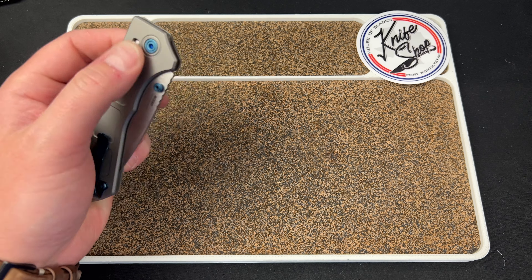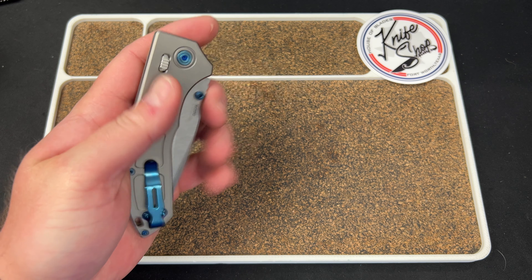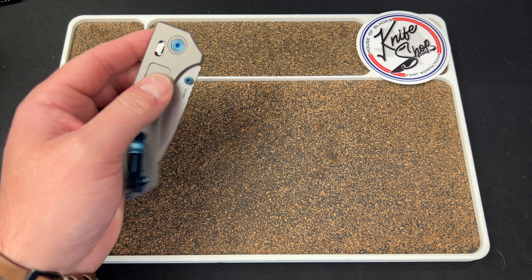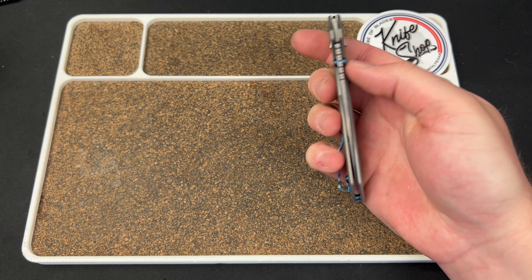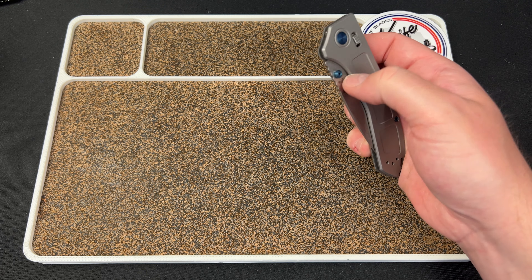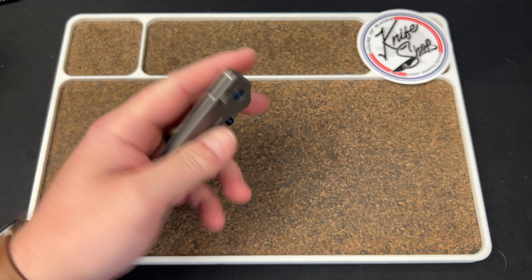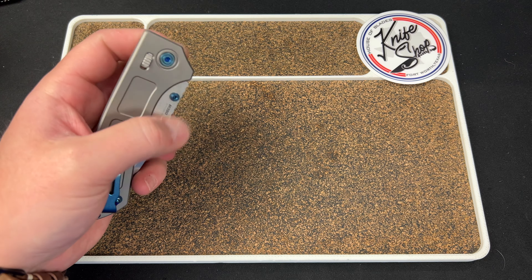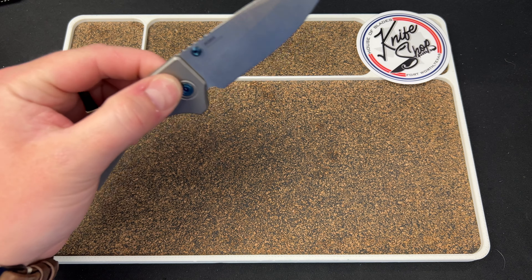The slow roll is absolutely wonderful — it feels really good to click that out. Right-handed, I can grab the clip, slow roll out, and it's very satisfying. For the reverse flick, I learned you just line it up underneath and go for it. Don't try to ride it out — when you commit to it and flick through the stud, it feels very satisfying.